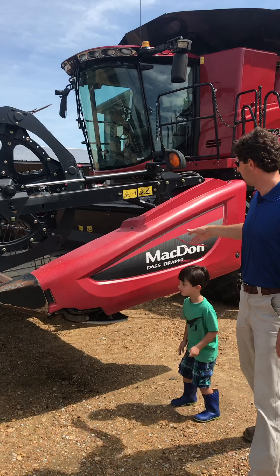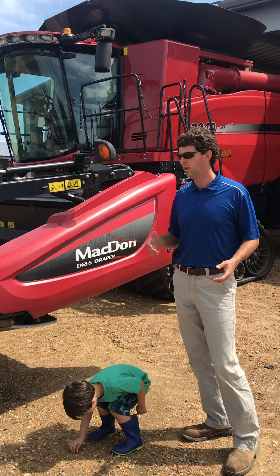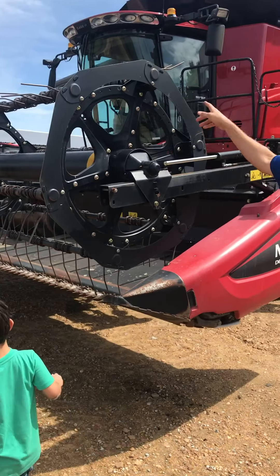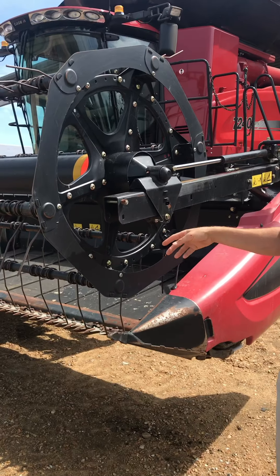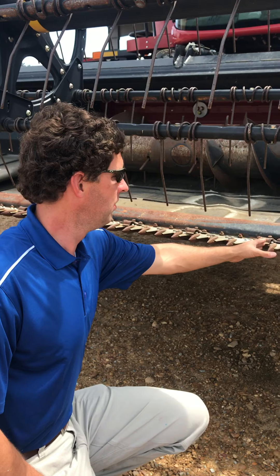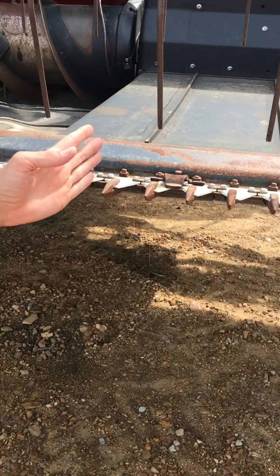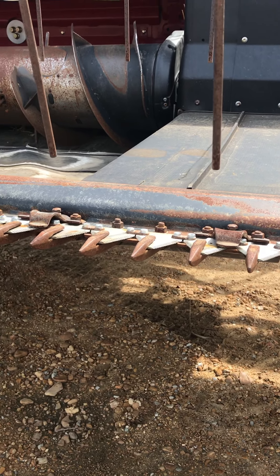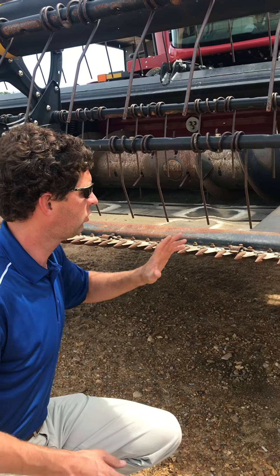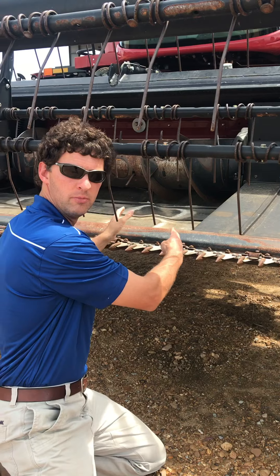This is the header. This header can be removed and you can put on different style headers for corn. We use this header for soybeans and rice. This thing right here is called the reel — it spins around and it draws the crop into the machine onto the header. This is called the cutter bar and you see these blades. These blades go back and forth and that's what cuts the stalk, either the rice or the beans. The crop then falls on this rubber belt right here, and that belt draws it to the center of the machine.